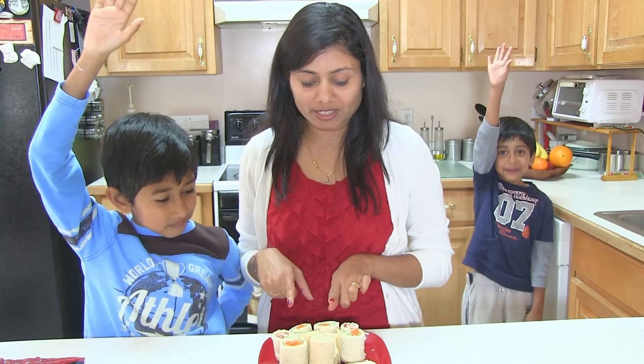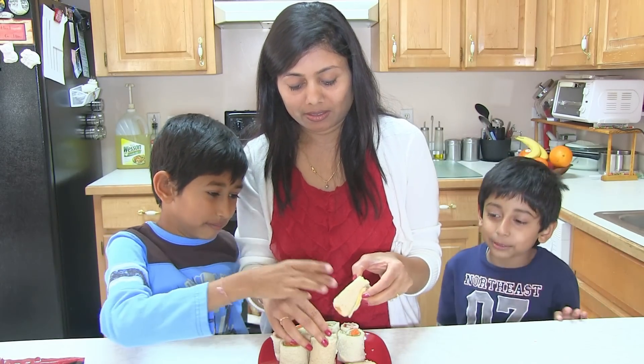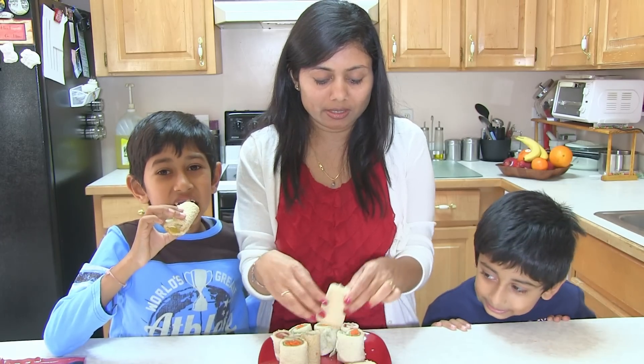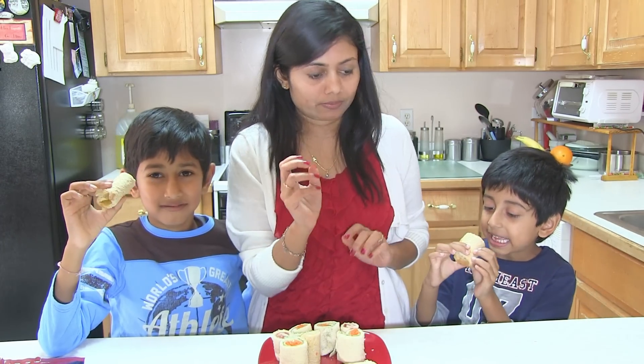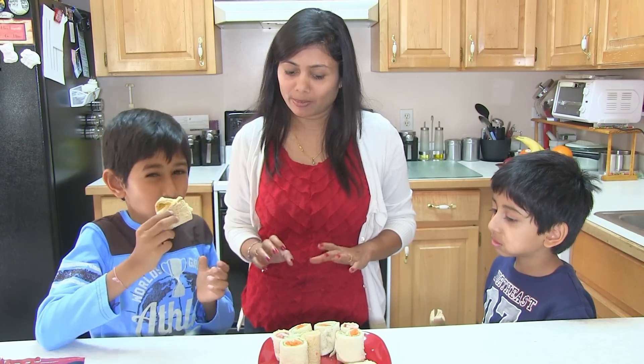I am! Which one is yours? This one. These roll-ups make your mouth water. Good? Yummy? Nice? Yes!